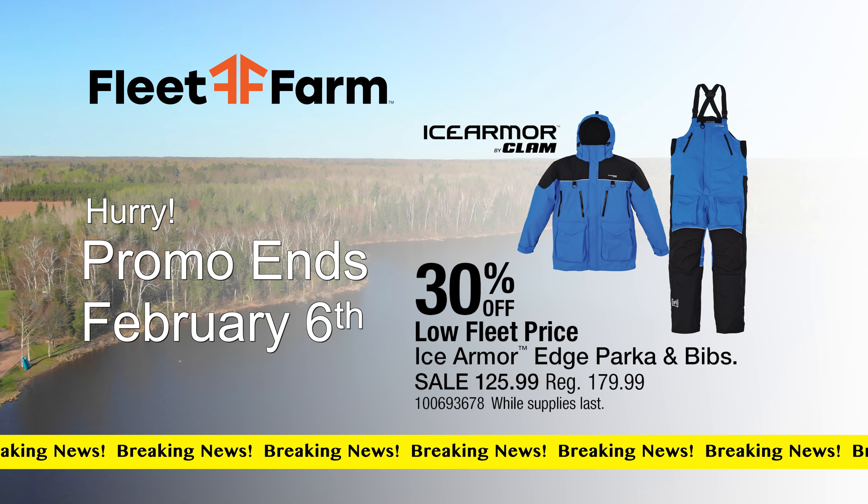40 years ago, Dave Gens had an idea that would change the sport of ice fishing — the Fish Trap flip-over portable ice shelter, providing protection as well as mobility to anglers. Today the concept remains, but the original Clam Fish Trap has evolved, made with premium thermal fabrics, heavy-duty tubs, and easy-to-use pole systems. After 40 years, there's still only one original Fish Trap. Watch the full story at clamoutdoors.com.